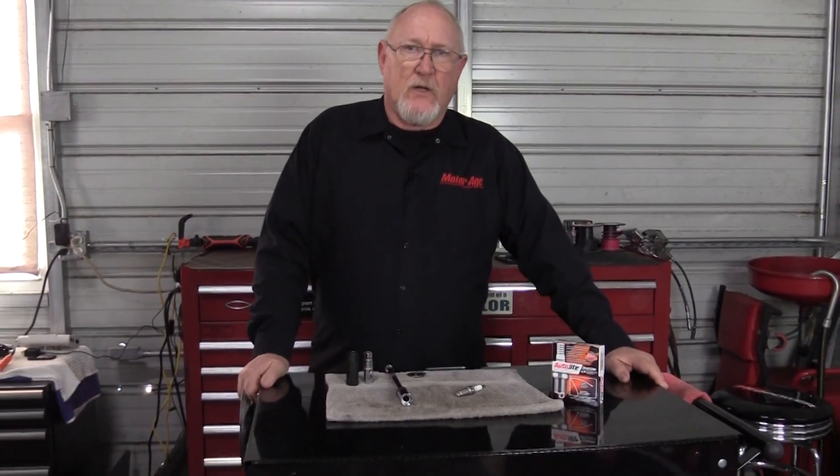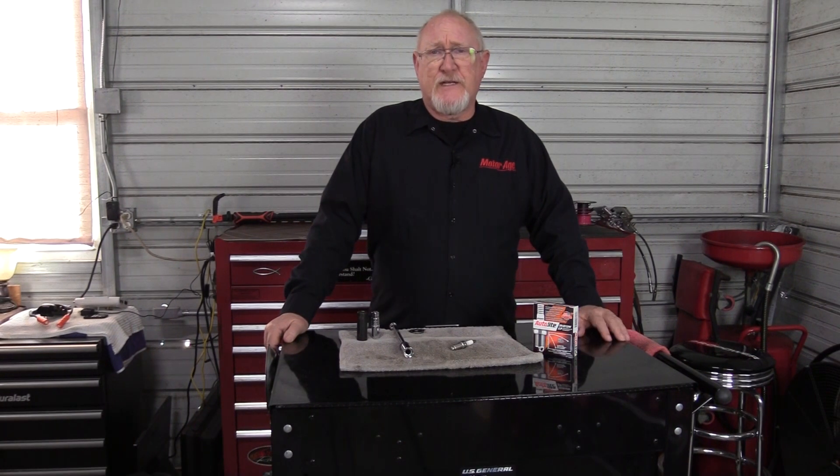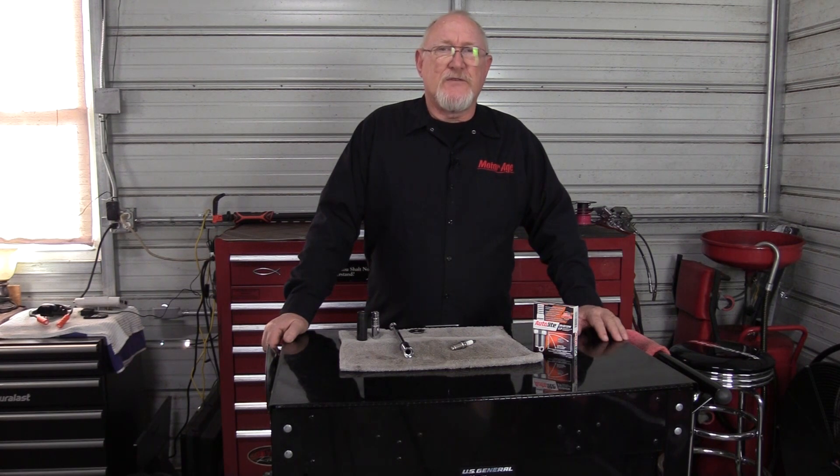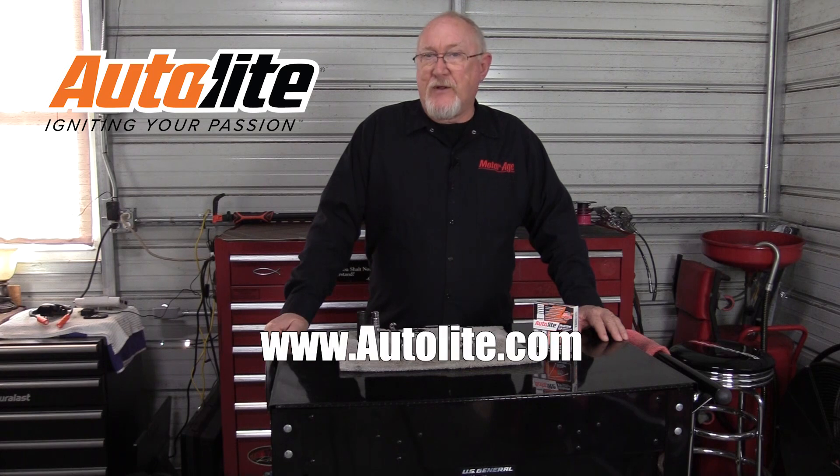The difference between a professional and a shade tree job is in the details the professional takes to ensure a service done right. So remember the tips that I've shared with you today the next time you service your customer's spark plugs, and consider using Autolite as your plug of choice. To learn more, visit www.autolite.com. And as always, thanks for watching.